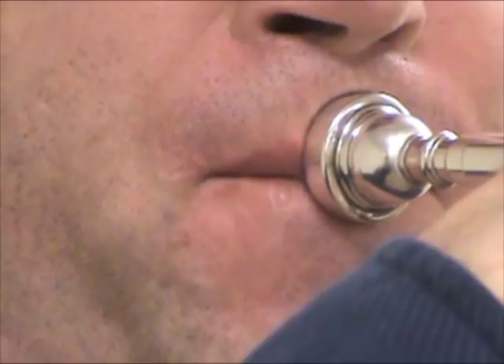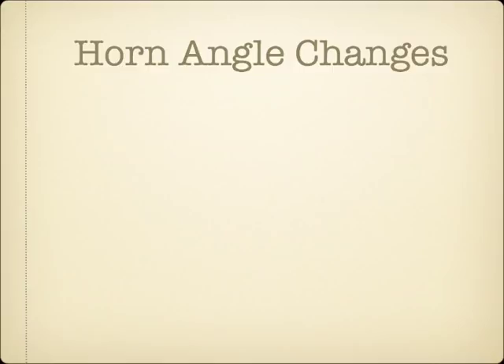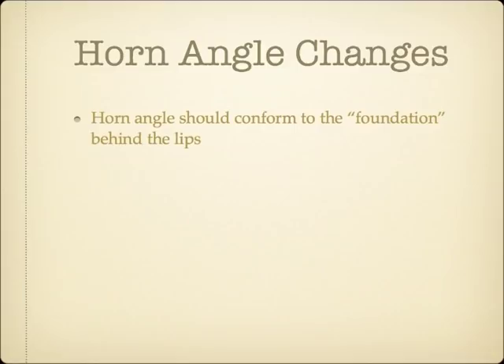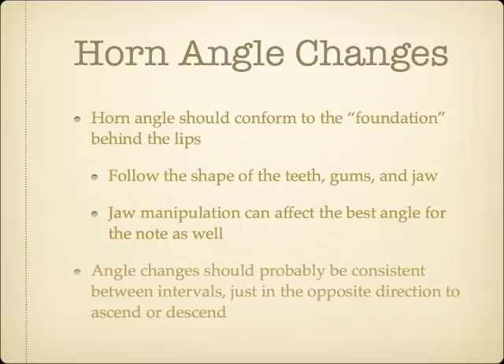In addition to the embouchure motion, many players will also alter their horn angle according to the register being played. Because most players' teeth and gums are curved, angular deviations in the direction of the embouchure motion can affect the best horn angle for a particular pitch. The way the jaw is manipulated when changing registers will also have an effect on the horn angle. Just like the amount of embouchure motion, angle changes seem to work best when they are consistent in the amount between intervals.